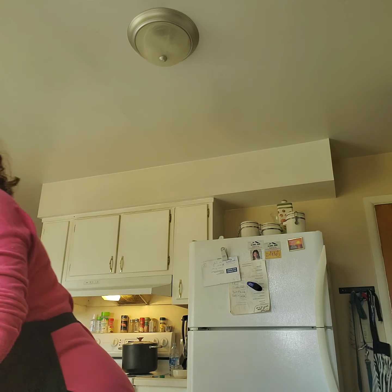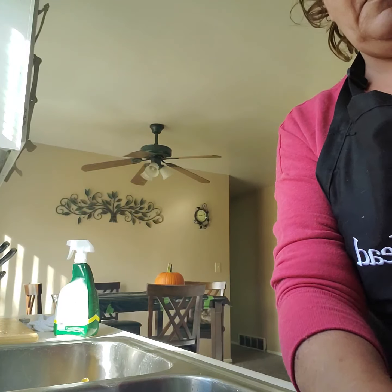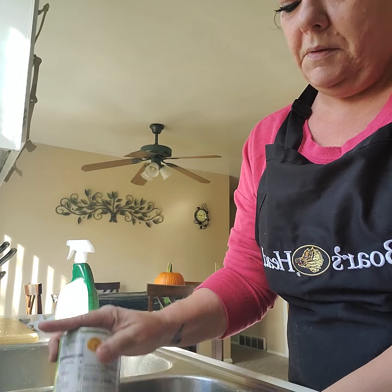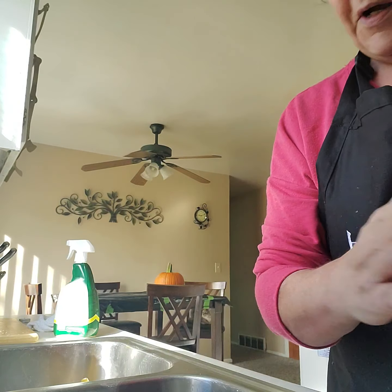Okay, colander — in go the beans. Oh, those are nice beans, surprisingly enough.